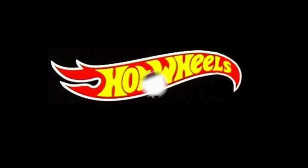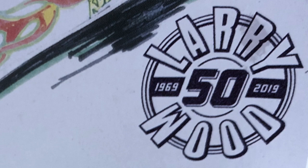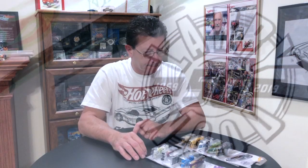Let's take a look at each one of them as they come, one by one, and see what they look like. Stick around, be right back. Hey everybody, welcome to another episode of Hot Wheels TV. Today we're going to take a look at the Larry Wood 50th anniversary cars. There are 10 of them in the set, and there's also a variation that we're going to get to in a little bit, so pay attention — hopefully you'll find one too.